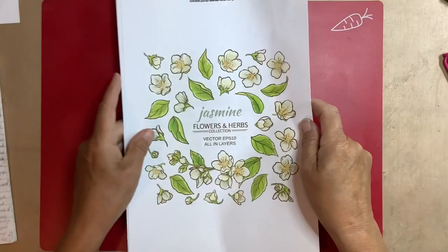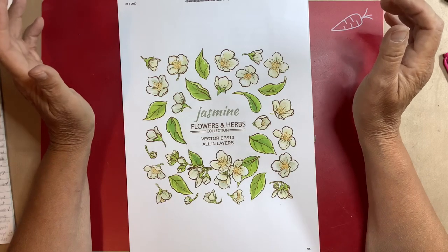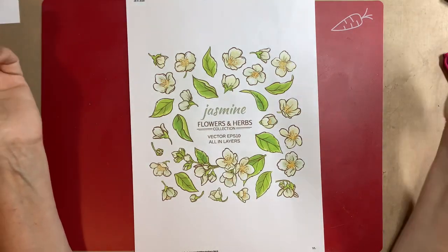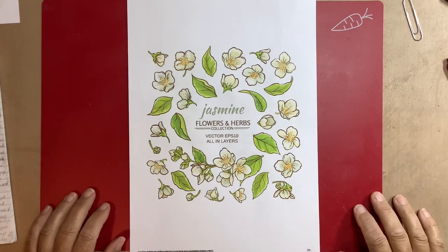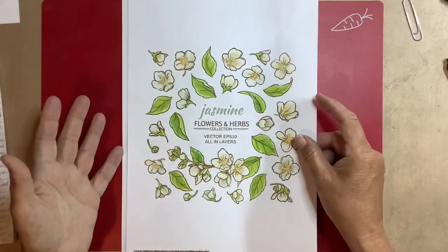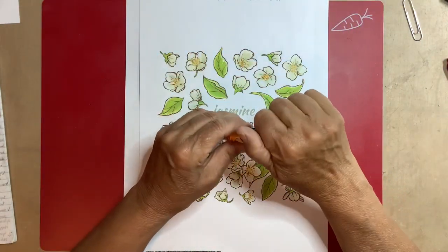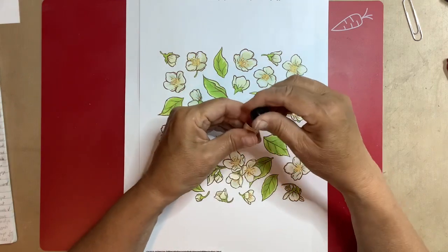So I ended up printing something, and it was a bit confusing because you have the real jasmine — Jasminum in Latin — and then what we call 'boeren jasmine,' which is actually a Philadelphus, not a true jasmine. I wasn't sure what to pick, but I found a jasmine oil that smells delicious, so I can use that.